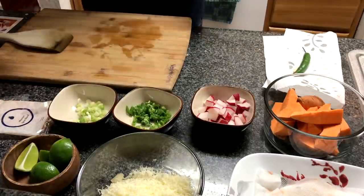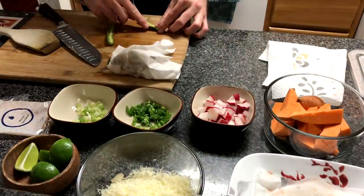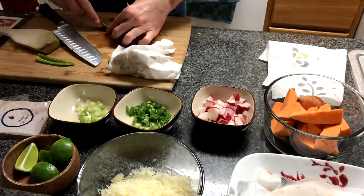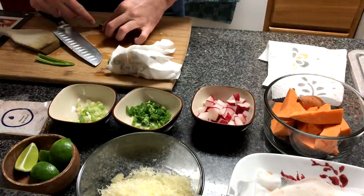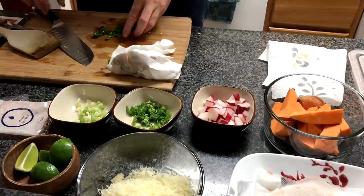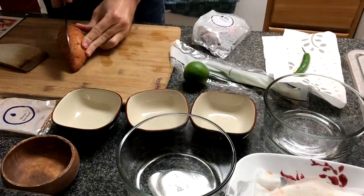Get rid of the stem, ribs, and seeds of the serrano pepper and small dice it. Be careful when working with peppers like this — it will get into your skin, so don't rub your eyes, and as soon as you're done cutting them, wash your hands thoroughly right away. I mixed up the order just a little bit — the first step was actually to cut the sweet potato.